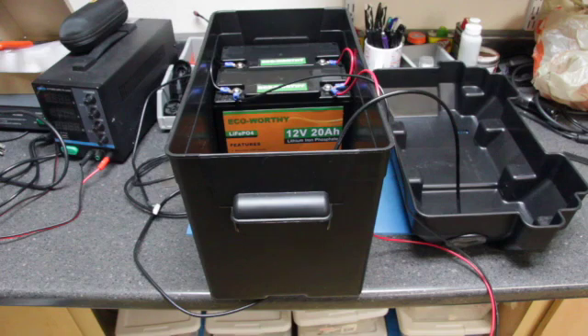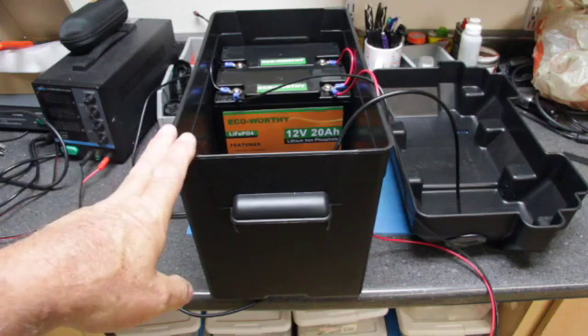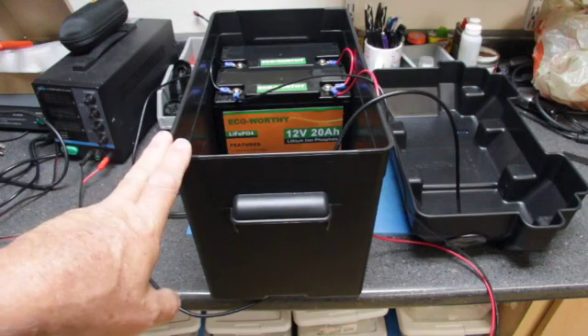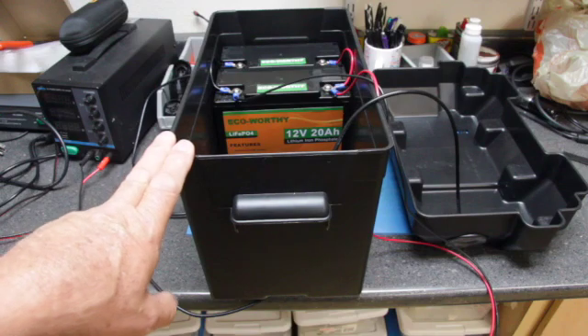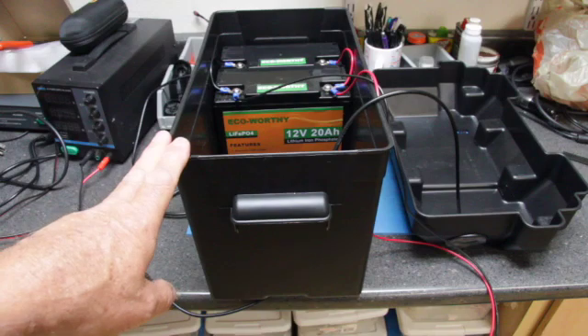Lithium iron phosphate can go as high as 90% depth of discharge, and lithium ion batteries can go up to 80%. The lithium iron phosphate battery is a much safer battery — it does not explode and does not catch fire. You may pay a little more money up front, but in the long run the battery is going to last much longer, be safer, and be much lighter.